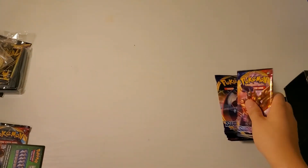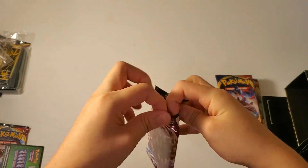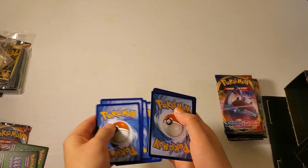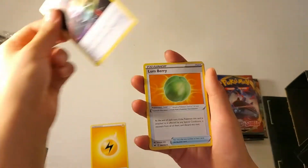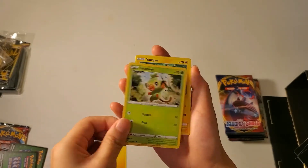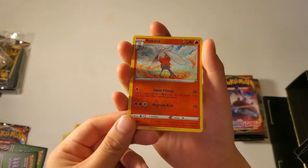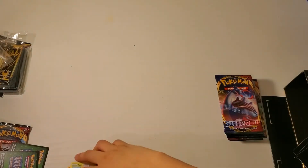Now we'll move on to the second pack. This is our reverse holo and then Snorlax is our last card. So that was the second pack.